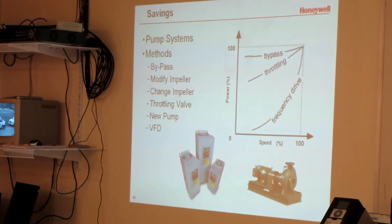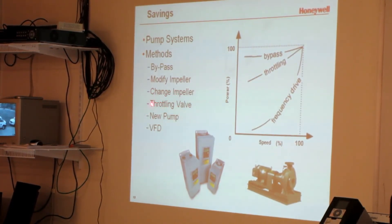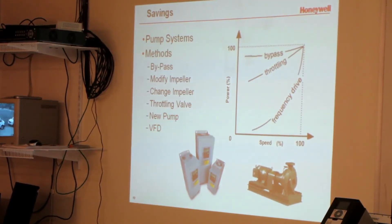The drive is like a gas pedal — it just slows down and speeds up the motor. On pump systems there are different ways to save money: bypasses, changing the impeller, or throttling a valve. All of these are used to control flow, but the VFD gives you the most control at the least amount of power. We have a calculating tool that compares the different methods for both pumps and fans, showing how much energy you save with each approach.